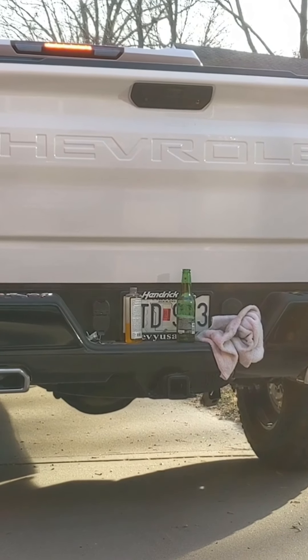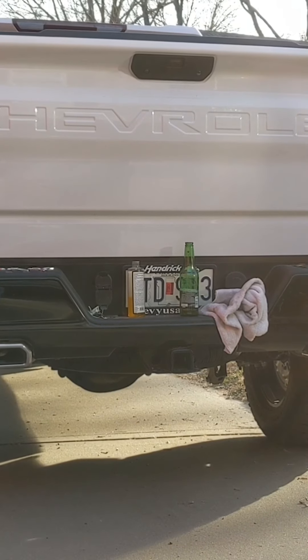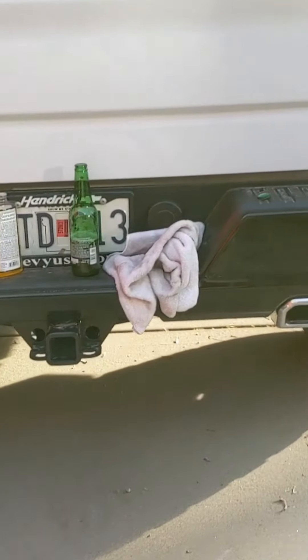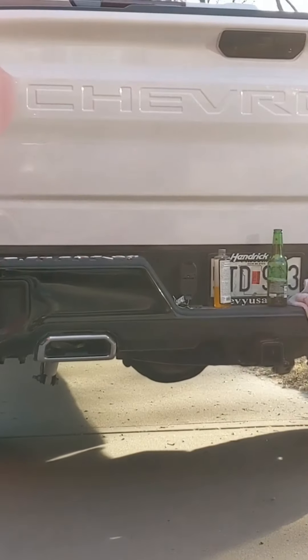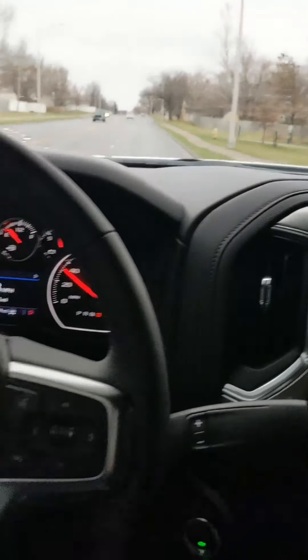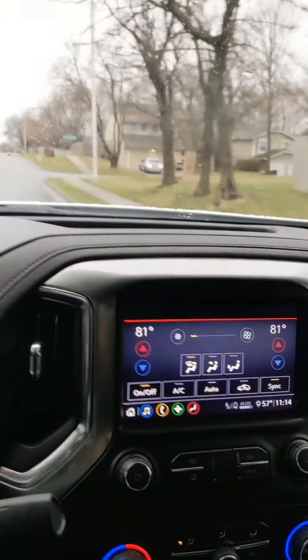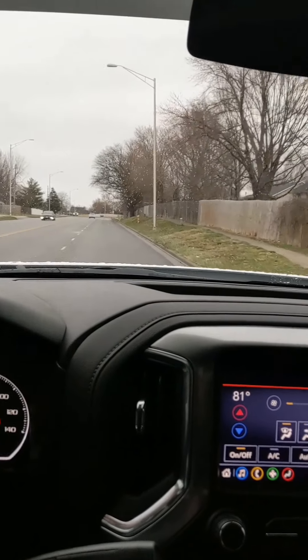I'm gonna do a cold start from in my house. Here I got my 2020 Silverado Trail Boss, got about 900 miles on it. So I was following this page on Facebook about the Trail Boss, and a lot of the guys were doing the muffler deletes, and I did a muffler delete on this.